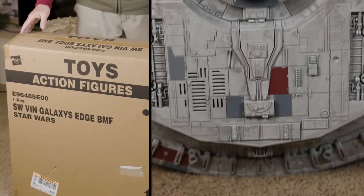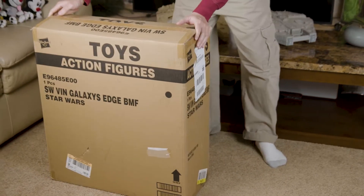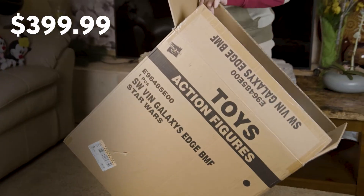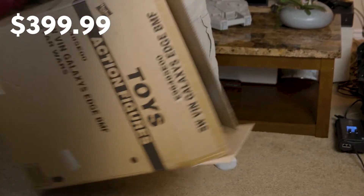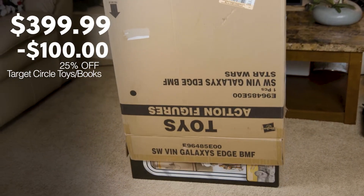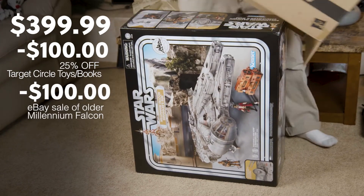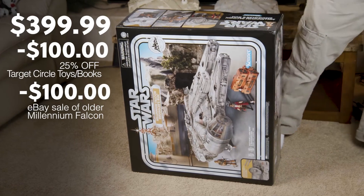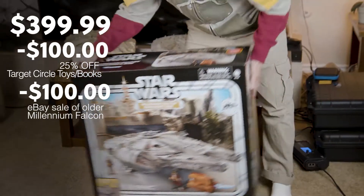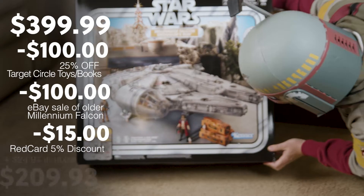I bought this at Target online. I've already opened the top of the package — I actually took it out and put it back in to make an unboxing video. The price is $399.99 at Target. However, I had a 25% off coupon using the Target Red Circle app, so that's minus $100. I also sold my early 2000s Millennium Falcon for $100, so subtract another $100 as a trade-in. And then with my 5% off for using my Target Red Card, the final price was around $200.